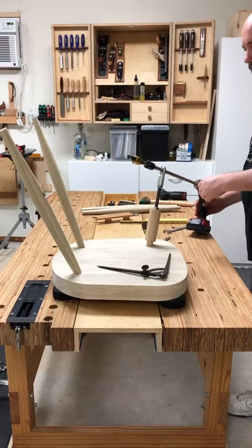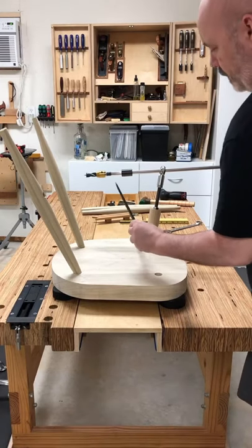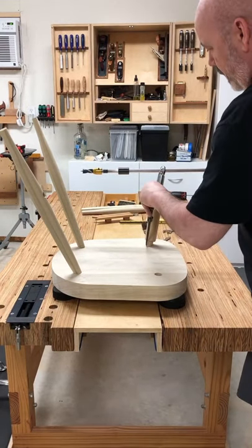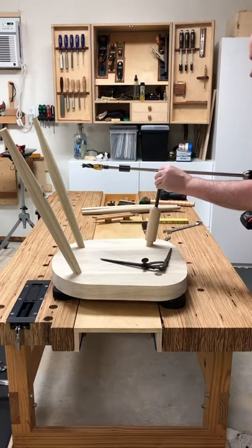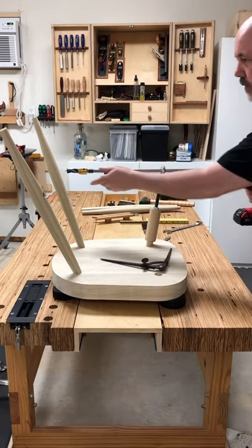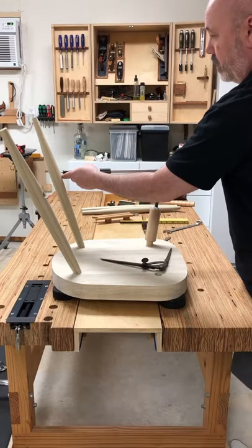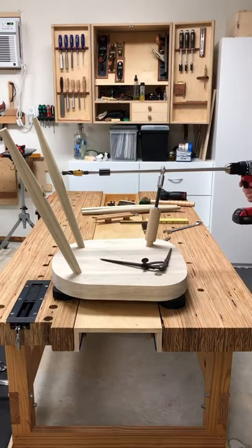We're now ready to drill that mortise. I'm going to verify that this is correct — yep, that looks good. This just needs to be pointed in a general direction. Put that in there. Now all we have to do is drill this.